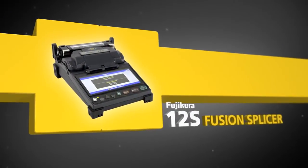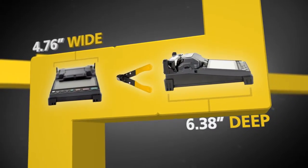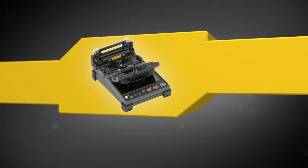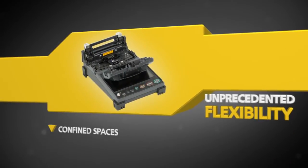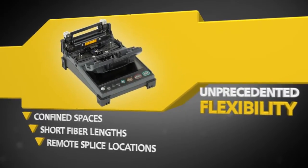AFL proudly introduces the Fujikura 12S Fusion Splicer — the world's smallest, lightest, and most portable splicer. The 12S is packed with features that provide unprecedented flexibility for today's challenging splicing applications.